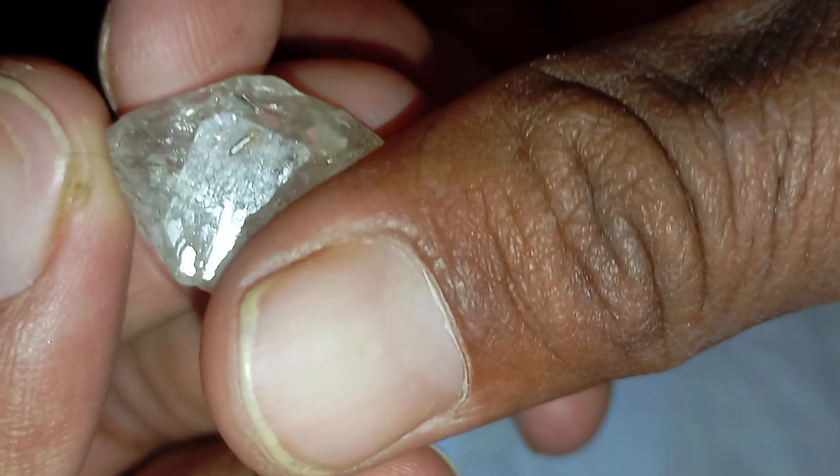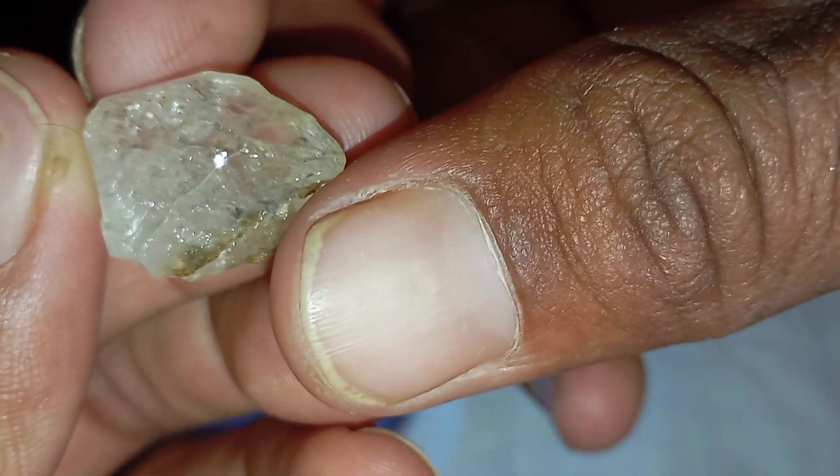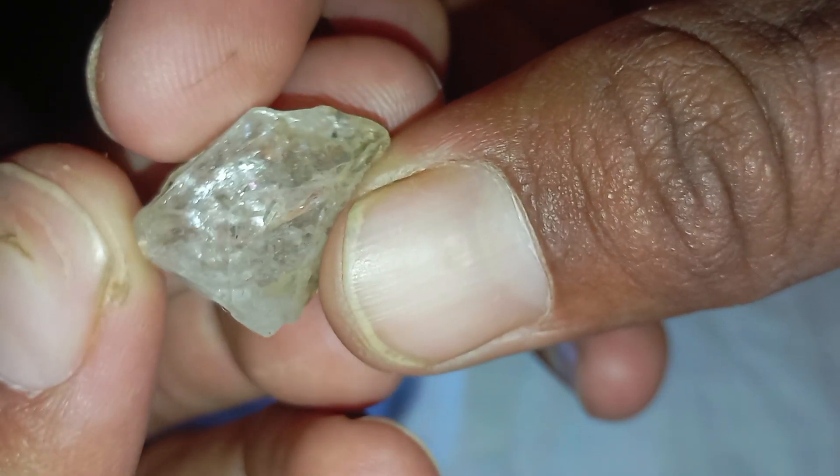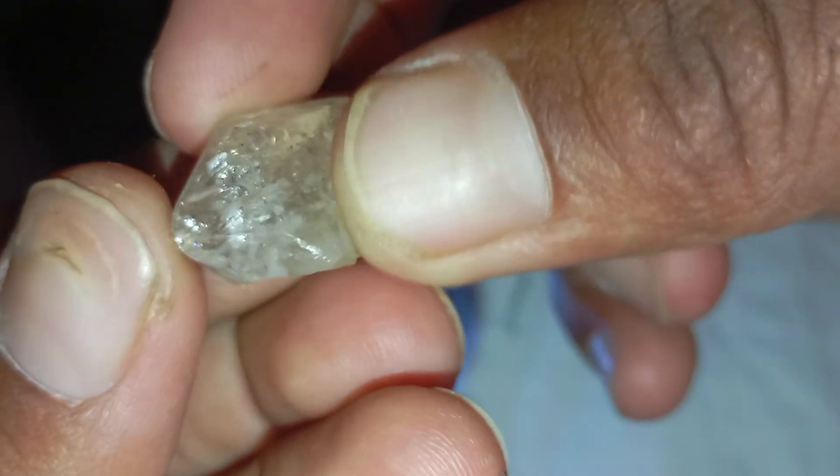The scratch test: Diamonds are one of the hardest natural materials on earth. Try gently scratching a piece of glass or a mirror with the stone. A real diamond will easily leave a visible scratch, while softer materials will not. Be careful not to damage valuable items during the test.